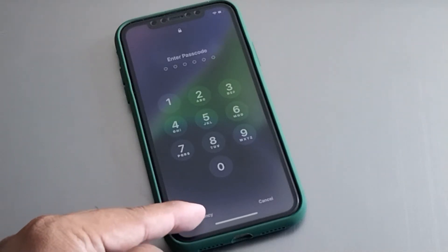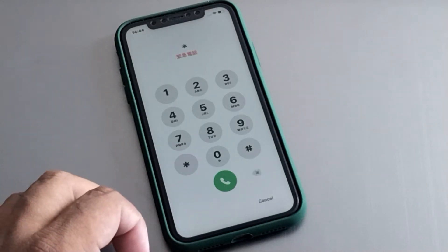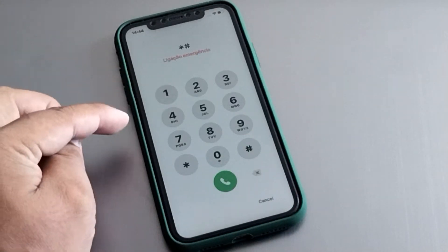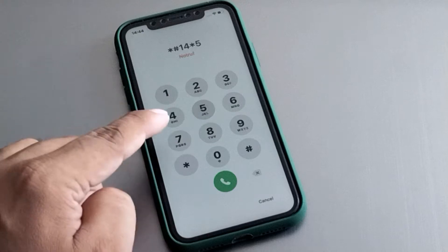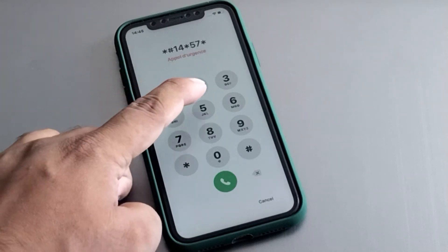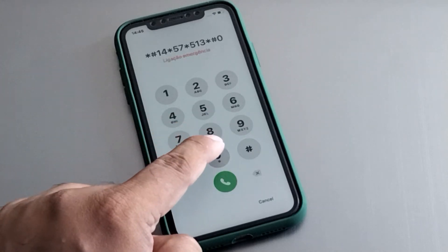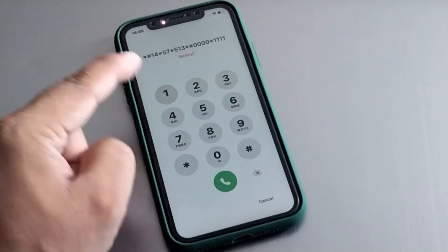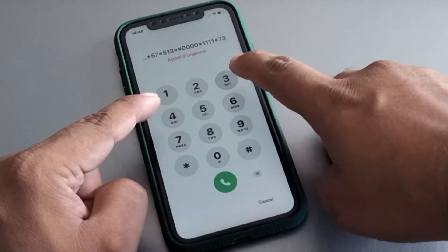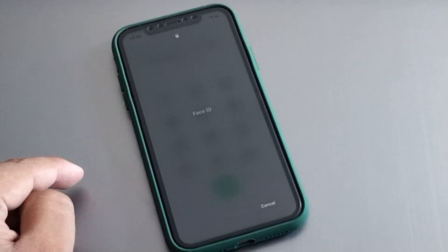Simply tap on the emergency section and enter the DNS new secret pin. This pin works in 2023 — simply enter: star hash 1414 star 57 star 513 star hash 0000 star 111 and again 1 star 7353. You can see it appears on screen — tap on hash and press the dialer.